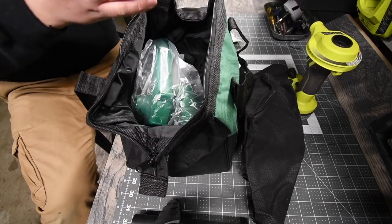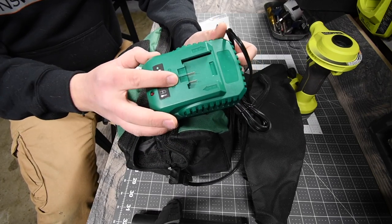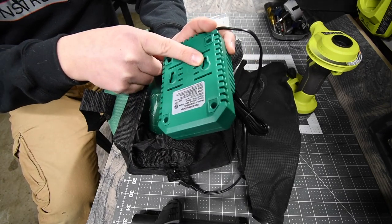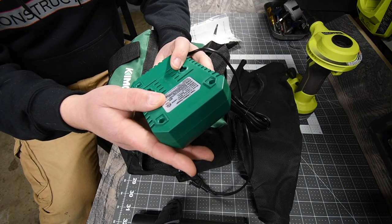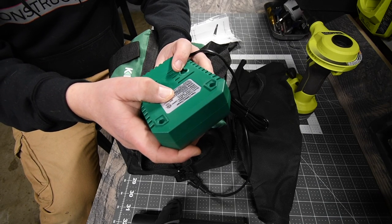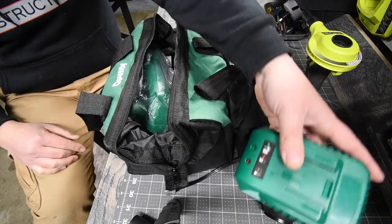Next you get a charger. Kimmo has two chargers — a black version and a green version. I think the green version is a fast charger. You are able to mount it on the wall at two and one-eighth inches. The charger is 120 VAC, 60 Hertz, 100 Watts, 3,500 milliamps. I think it's a fast charger; I think their black one is the standard charger.